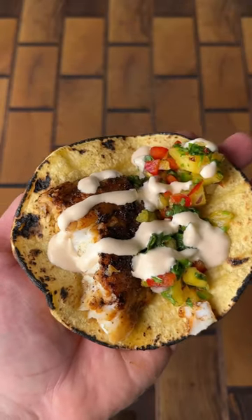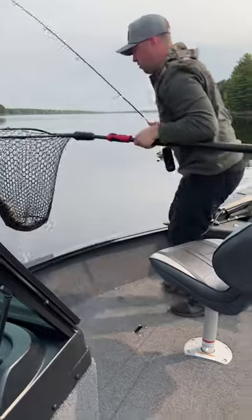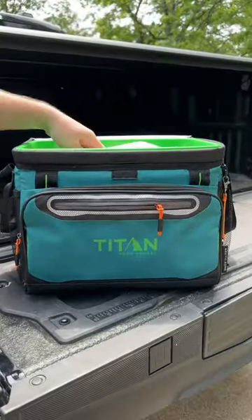Blackened fish tacos with pineapple salsa and sriracha mayo. We're starting this cook off with some fresh caught walleye. We're going to fillet it up, transport it home in our Titan by Arctic Zone zipperless cooler.